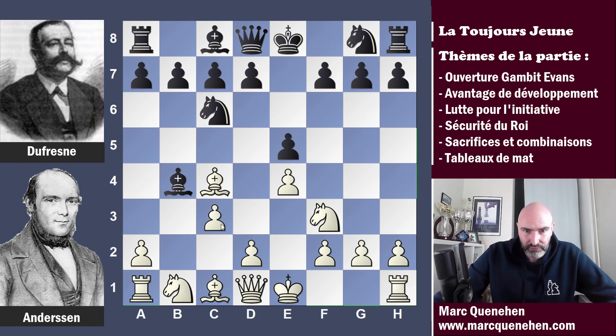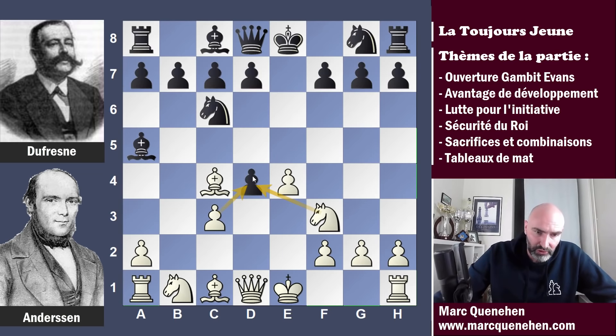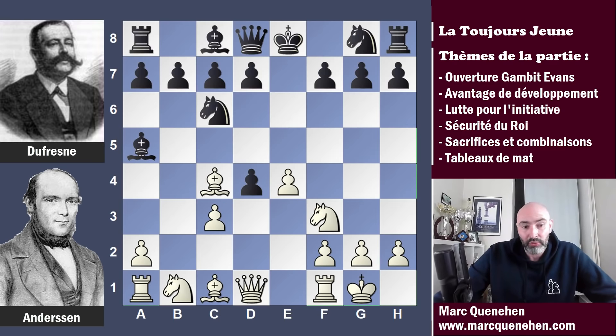C3 a été joué, comme attendu. Le fou a plusieurs cases de repli, et Dufresne va le replier en A5. On pourrait se dire que la poussée D4 est fausse, puisque les noirs pourraient prendre et le pion ne pourrait pas reprendre à cause du clouage. Et pourtant Andersen va jouer D4. Les noirs prennent. On ne peut pas reprendre du pion, mais on pourrait reprendre du cavalier. Mais Andersen ne reprend pas — il joue petit roc.